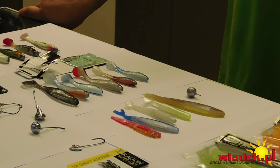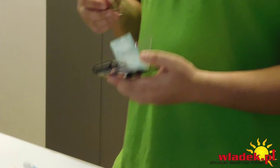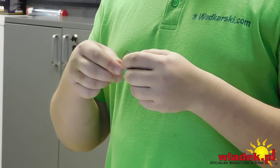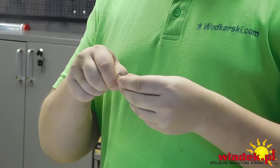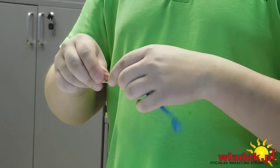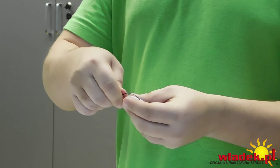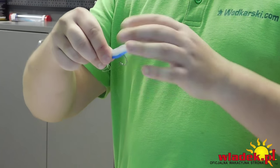Mógłbyś pokazać jak się zbroi gumę w ten hak? Nie ma problemu – uzbrój od razu taką gumę, która według ciebie powinna przy zerowym żerowaniu otworzyć nam łowisko. Możemy zbroić klasycznie – tylko za łepek. Guma żyje, falowanie wody bardzo fajnie ją prezentuje. Możemy też zbroić tak, że wkładamy haczyk w rowek – kolano jest schowane i grot wychodzi nam od dołu.